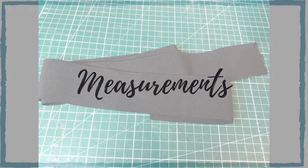The elastic I'm using is two and a half centimeters wide. This is what I had and I think it's a perfect width, but you can also use narrower or even wider elastic if you want to. As for the length, measure around your waist and subtract five centimeters.